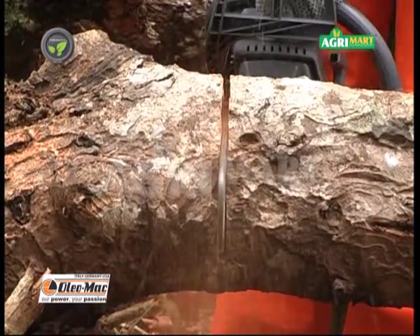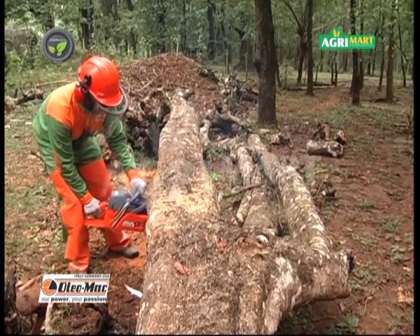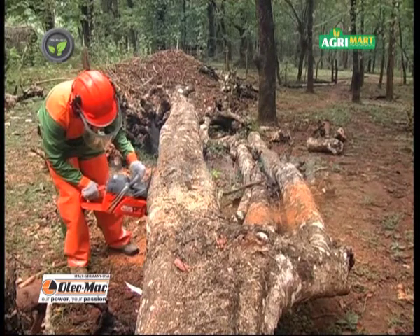Working with this chainsaw is very fast compared to manual sawing. This being a single man operated machine, it saves labour and hence the cost.